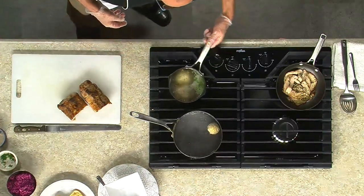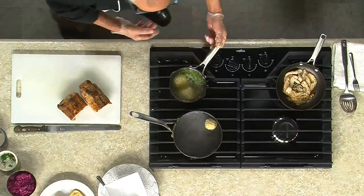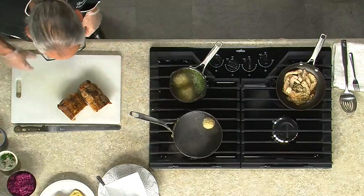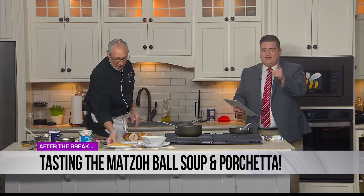And if you look in this pot here, you'll see these are the finished product. Look at that — they've blown up really nicely, they get really nice and big. We're going to take a quick break and come back with Chef Doug Simon to see the finished result and talk about the porchetta in just a bit. Stay with us.